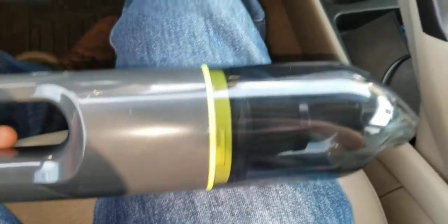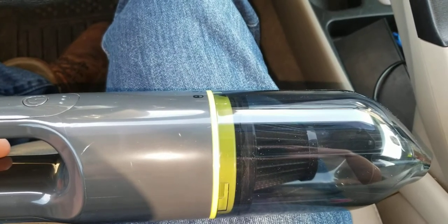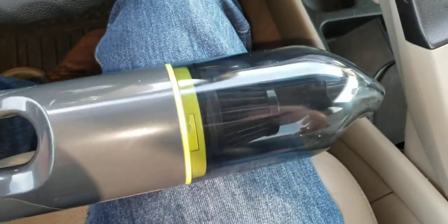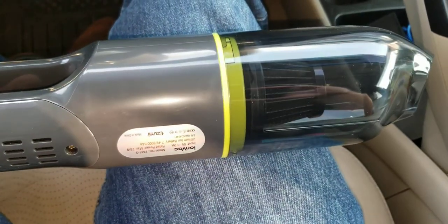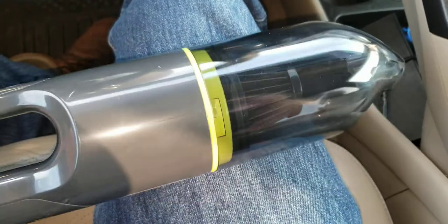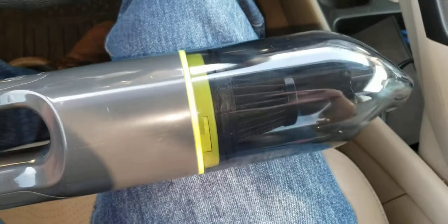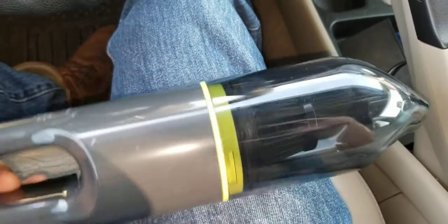I actually liked the magic wand — that's why I bought it — but the suction was very underwhelming. The suction for this is pretty decent. And for $19, it's at least $10 to $15 cheaper than the knockoff magic wand. So I'm going to have to give a thumbs down to the knockoff magic wand.